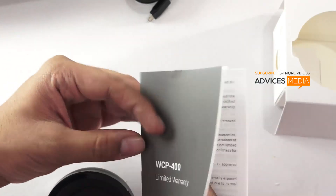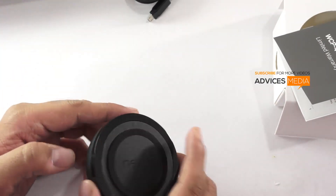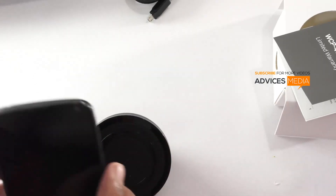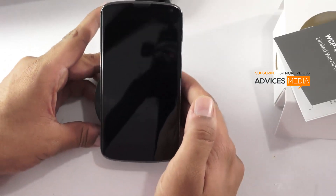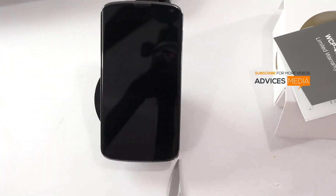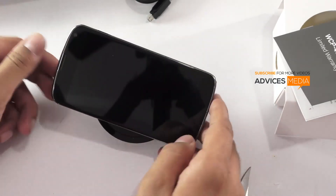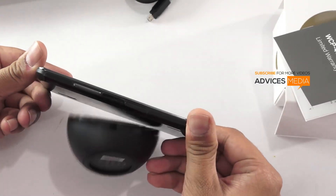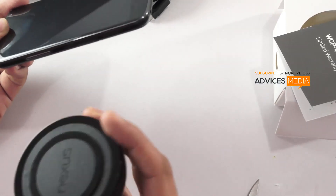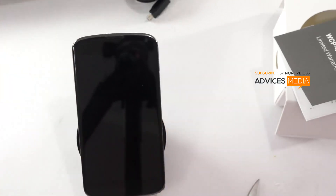So this is what all you get. Now let me give you a quick demo of this unit. By default it holds the phone this way — you can see there's still some space at the bottom — and it can actually hold the phone any way you want. That's how it works. Let me just plug it to the power and show you a demo.